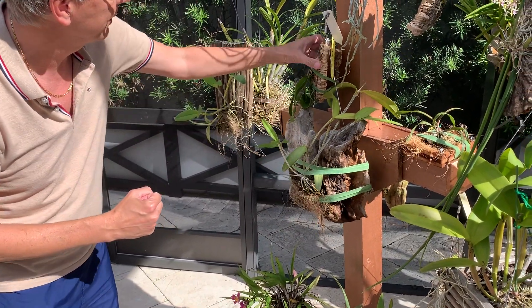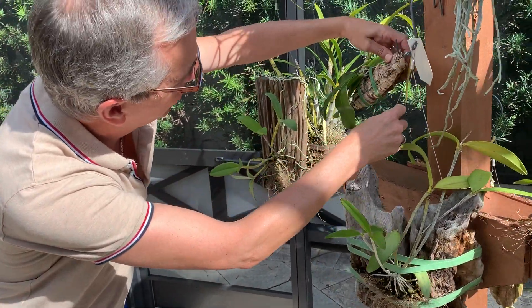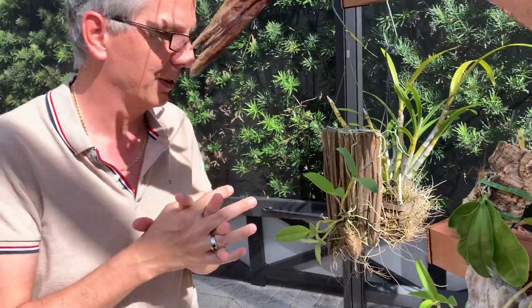I just hope I've convinced you that mounting is a great idea — you just want to follow these important principles. If you live in South Florida or Southern California, those are great places to do that. It might be less ideal up north, but mounting orchids is really a good way to go for some of them. Thank you.